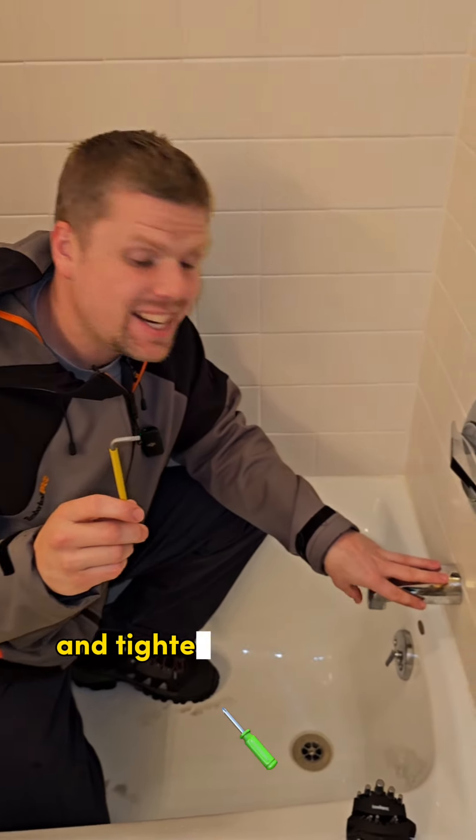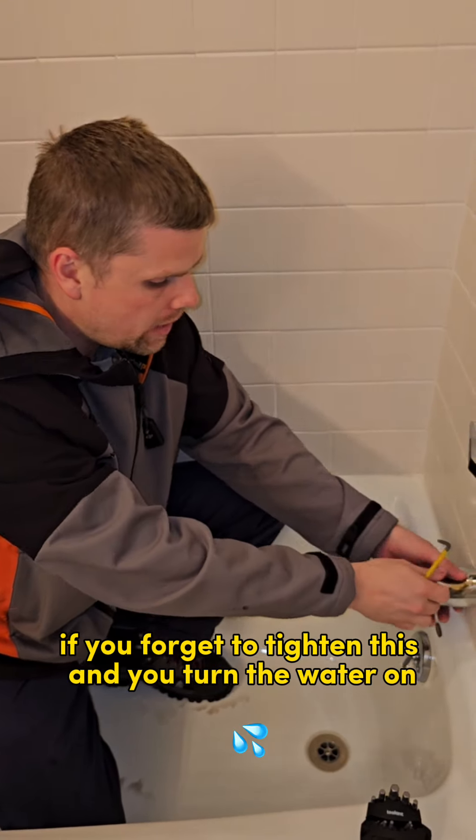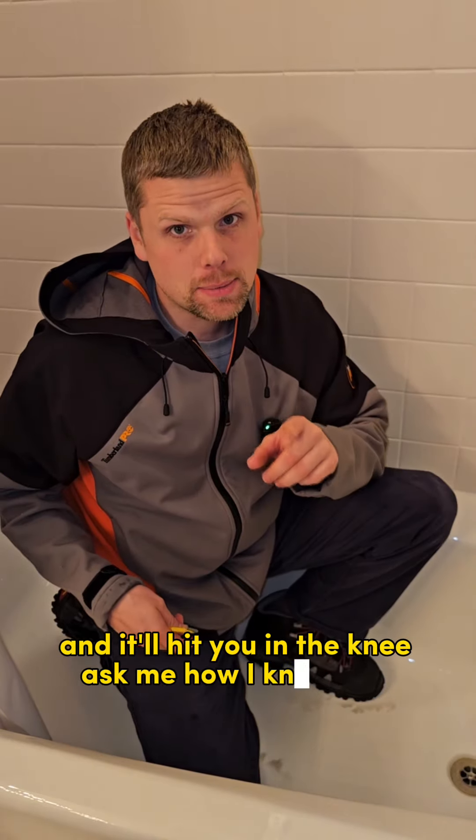Now we need to take the same wrench and tighten the new one on here. If you forget to tighten this and you turn the water on, the tub spout will come flying off and it'll hit you in the knee. Ask me how I know that.